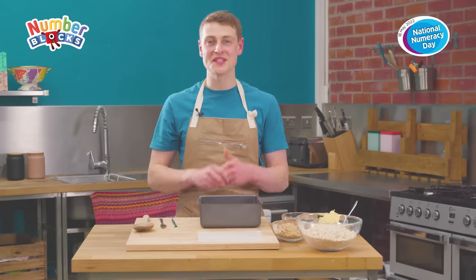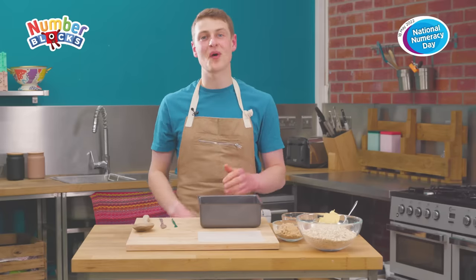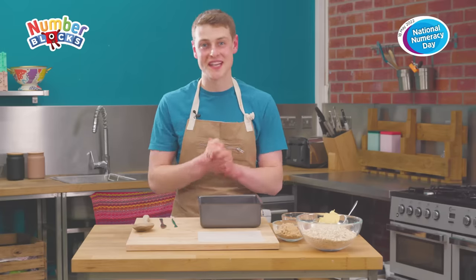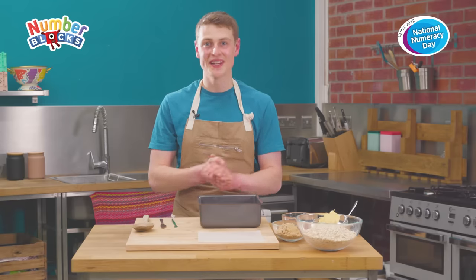Hi, I'm Peter, winner of the Great Bishop Bake Off 2020 and an ambassador for the charity National Numeracy. Today we're going to be doing a fun bake making Number Block Five out of flapjacks to celebrate National Numeracy Day's fifth birthday. So let's get started.